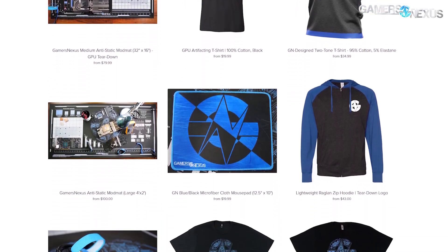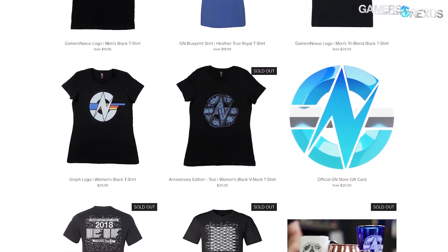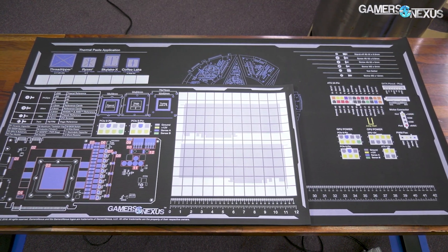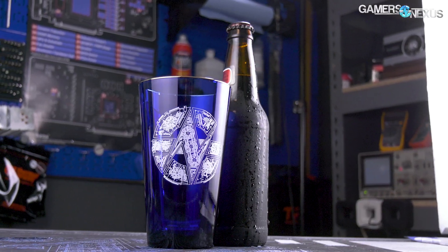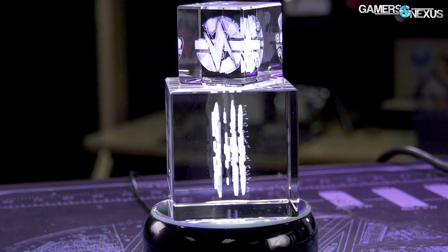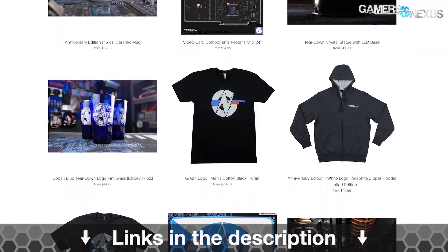If you've enjoyed our factory tours, the absolute best way to make sure we can continue to afford these expensive international trips is to support us via the GN merch store. You can pick up GPU artifacting shirt designs for $20, GN's critically acclaimed mod mats now available in both large and medium GPU teardown sizes, blue tinted beer glasses with gold rims, and 3D laser-etched glass statues with GN's anniversary teardown logo, each containing a highly detailed design with MOSFETs, fans, and VRMs hidden within. Support these tours at store.gamersnexus.net or click the link below.